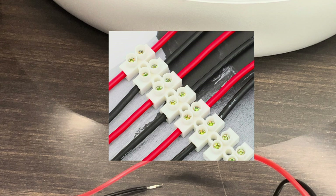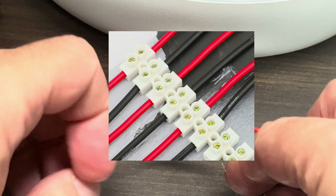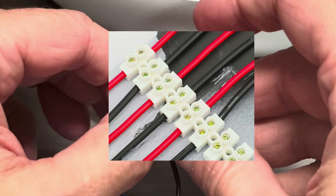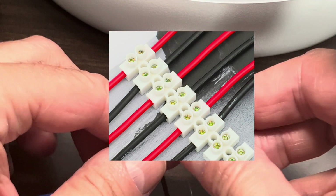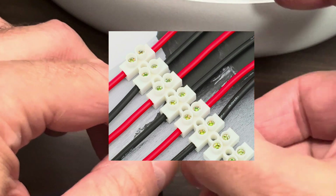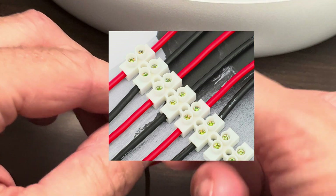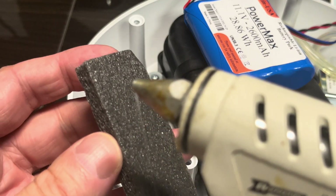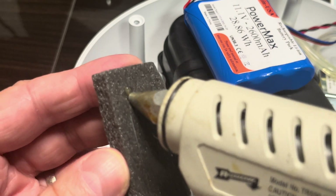A safer way of doing this is to use wire connectors — you can see an example in this image. This would make it really easy, comfortable, and safe. I'll paste an Amazon link in the video description below in case you want to purchase some of those.